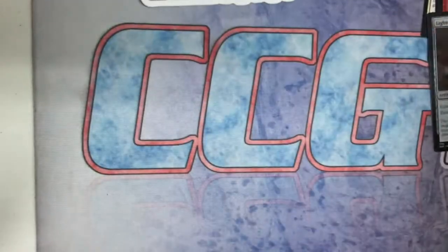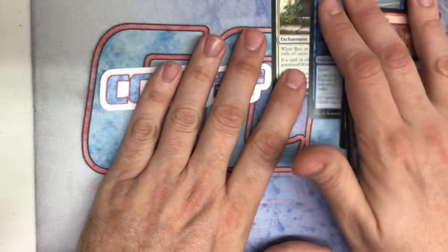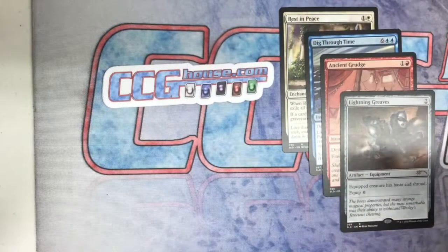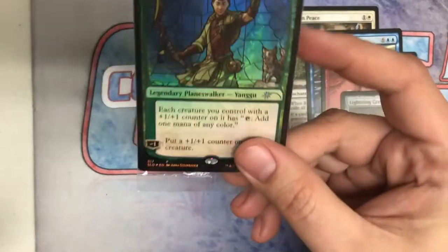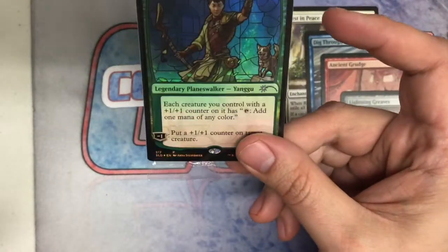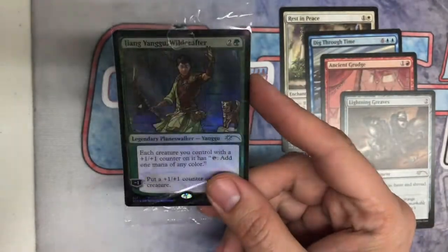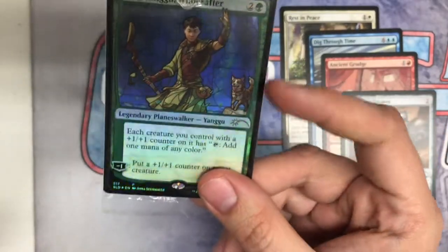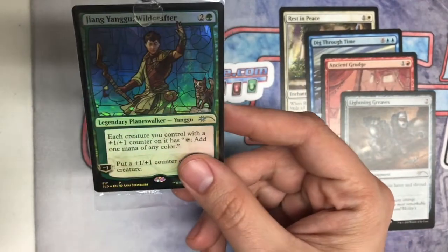For those of you who missed it, you can always find these card designs and pictures on the Secret Lair website for Magic, or check our website for singles or to see how many boxes we have left available for sale. Finally, you do get a promo card — a Yangu — and it has a little dog in there, so pretty fun. That's it, guys. Thanks so much for watching and check out all the rest of our box opening videos.